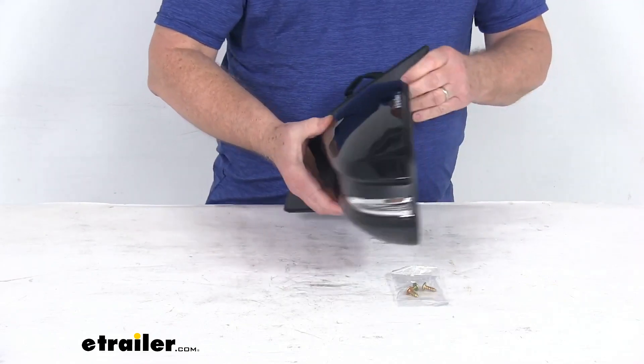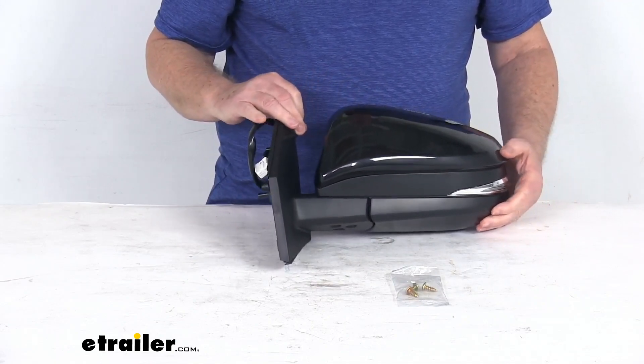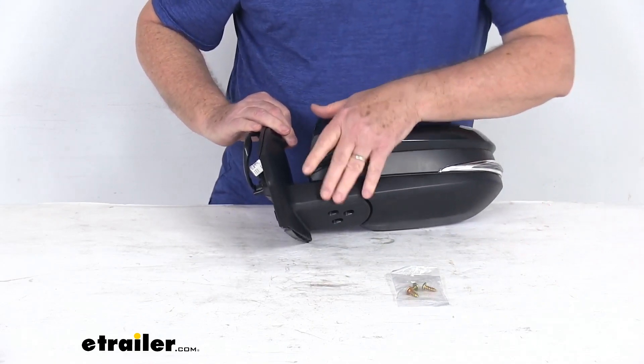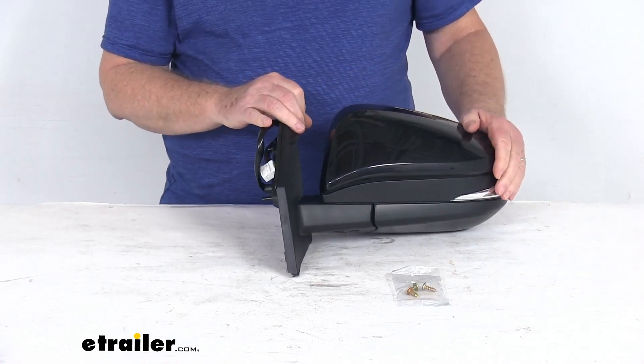It is a breakaway design, so the mirror will fold when it's struck to prevent breakage. It is a nice durable plastic housing. You can see it has a nice black finish to it, and it can be painted to match your vehicle if need be.